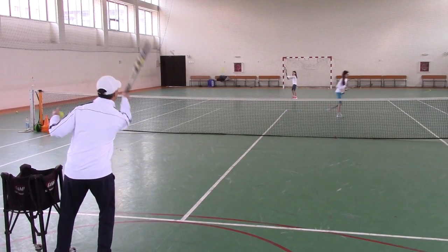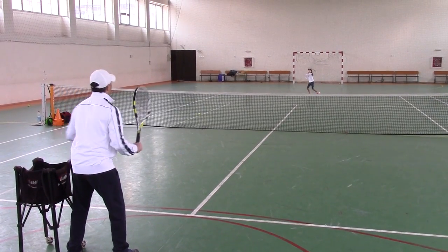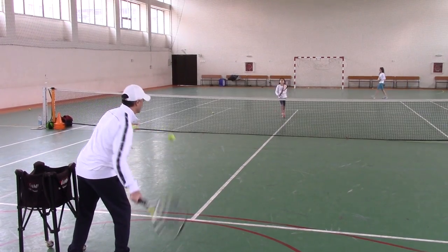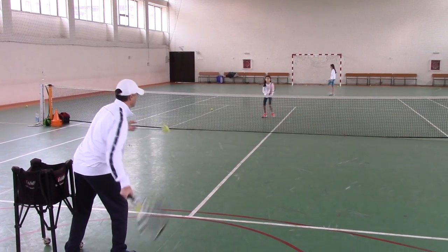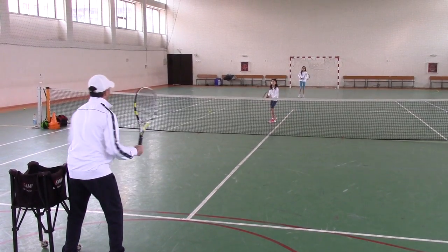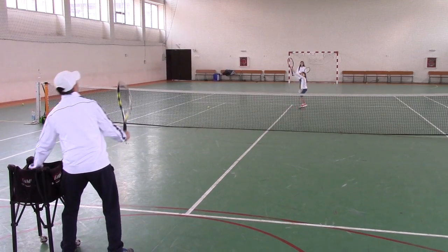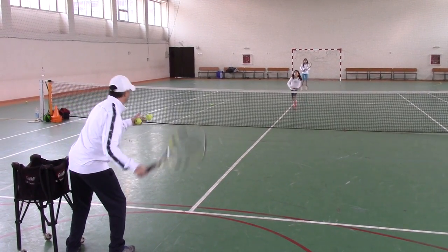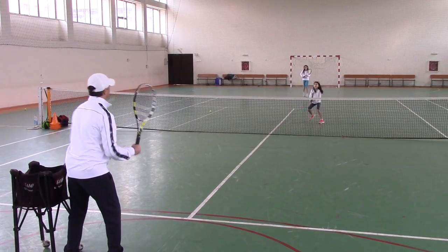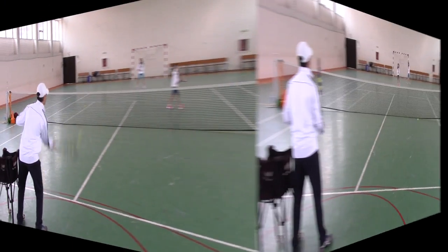That's what I'm talking about. Very good. Let's go, Bianca. Nice. Short. Roll it. Beautiful. Split. Good. Good. Good. The racket in front. Overhead. Good. Beautiful. Catch. This one. That's it. That's what I'm talking about. Very good.